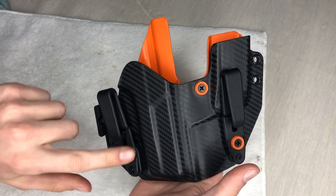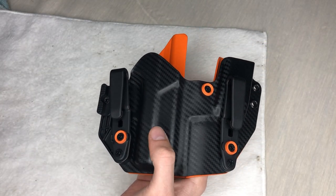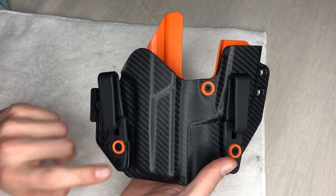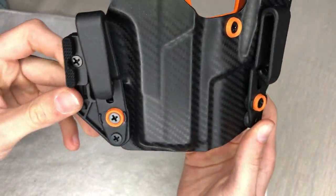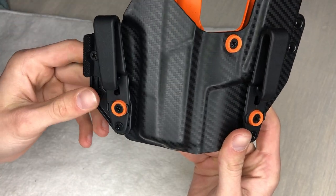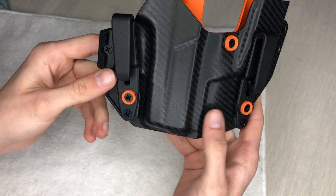They sent me a picture of a red one and I did not like it — I liked the orange so much better. The carbon fiber is really nice; anybody sees carbon fiber, they know it's expensive and it looks cool. The orange makes it look like you really customized it.